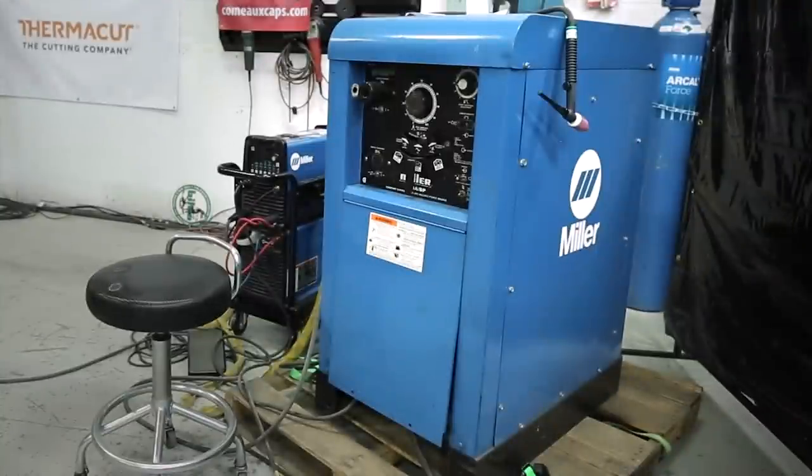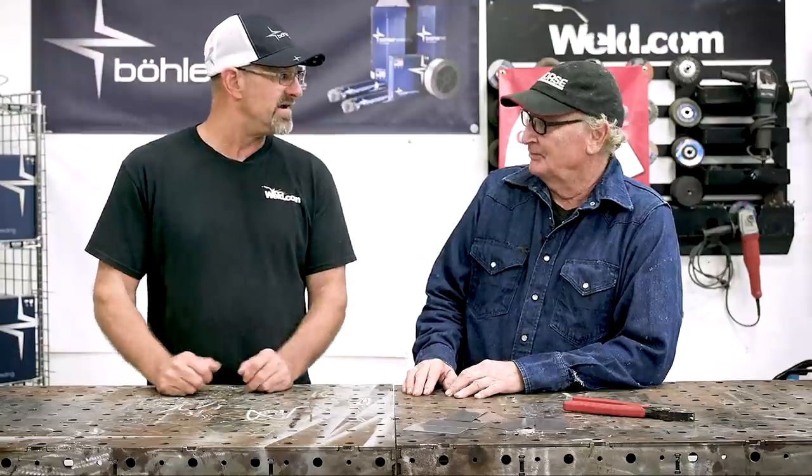Welcome to weld.com. Today I have Paul Brown, my new co-host. Paul's got a boatload of knowledge and he's been welding since the 70s with old transformer machines, and since around 1990-2000 he got into the inverters. He's going to start explaining and talking about the pros and cons from the transformer machines to the new inverters.